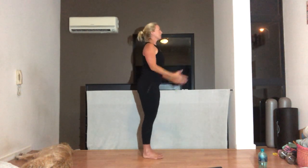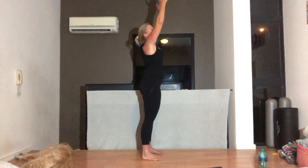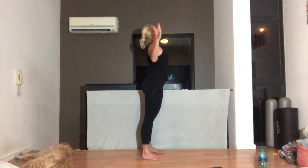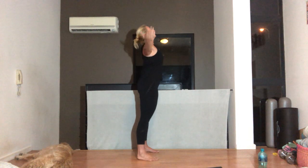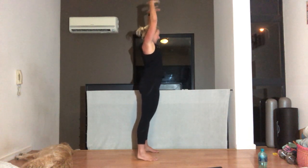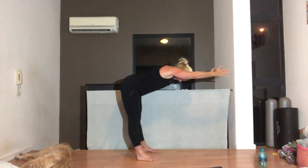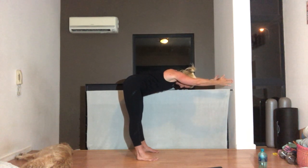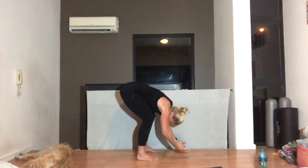Let's start with some cactus. Standing up nice and tall, taking a nice deep breath in, bringing your arms up and breathing out. Pulling those elbows into your waist, squeezing your shoulder blades together, lifting your chest. Breathing in, arms up above your head and breathing out as you stretch forward. Keep that back nice and flat, legs straight, reach, tummy pulled in, and folding down to the ground.